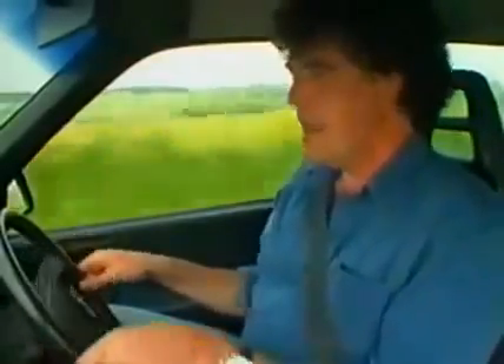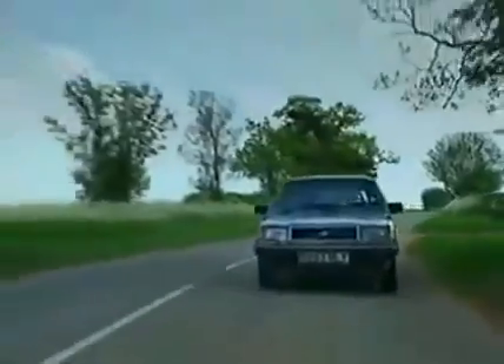That's unbelievable — look. You can turn the wheel that much and it has no say on where we're going. Look at this — we're still going in a completely straight line. What a hateful car.